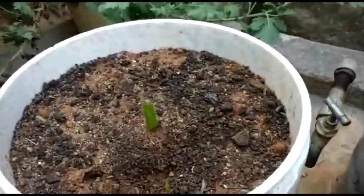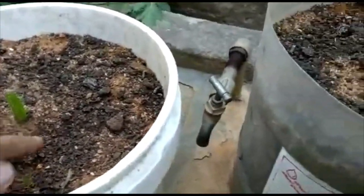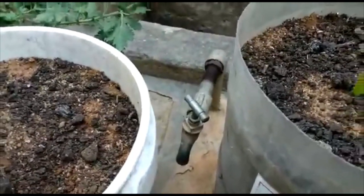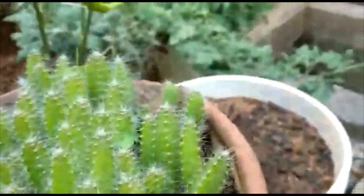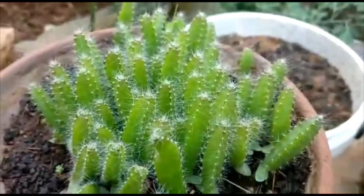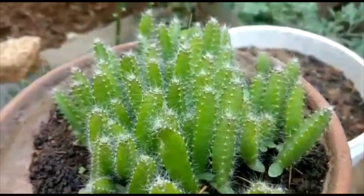The sand will be washed. The water does not have any water. The sand will be dried. The sand will be washed. Now we have 4 inches to separate it, because this is the same thing in the bowl. We have a small 1 liter water bottle. We have 4 to 5 inches to separate it.